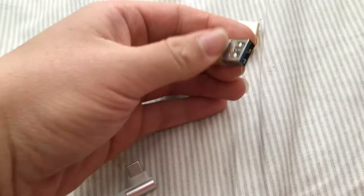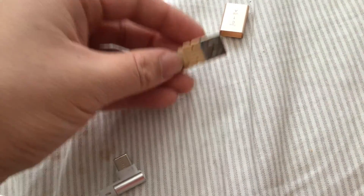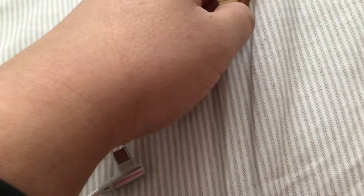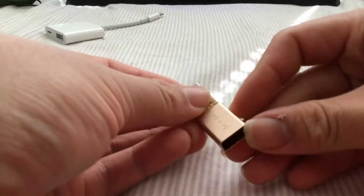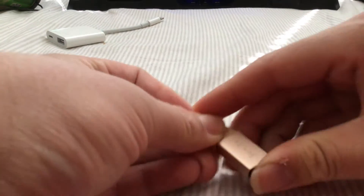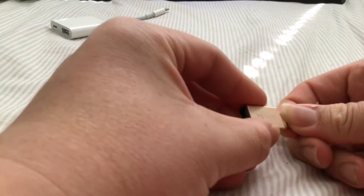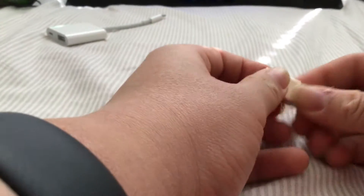I do like it like this because it has exposed USB and you can still put this back again. When you put it back in, make sure the arrow matches — it doesn't come out the other way, it only comes out one way.